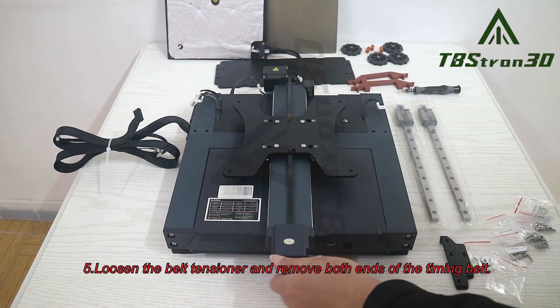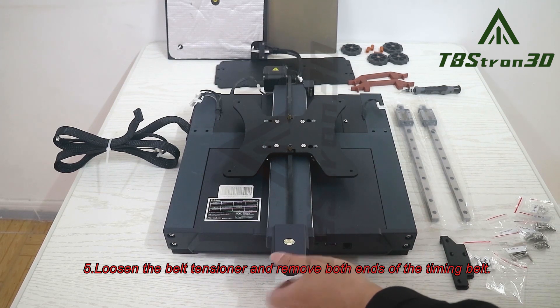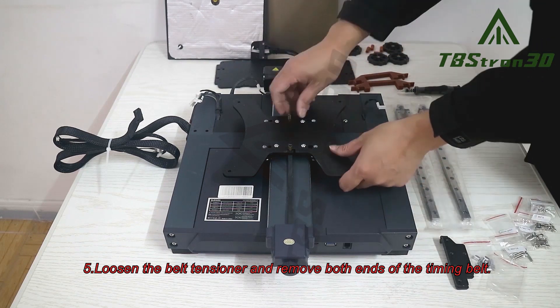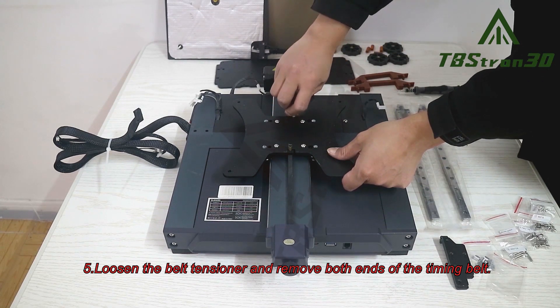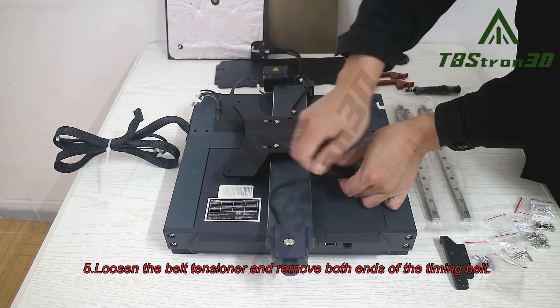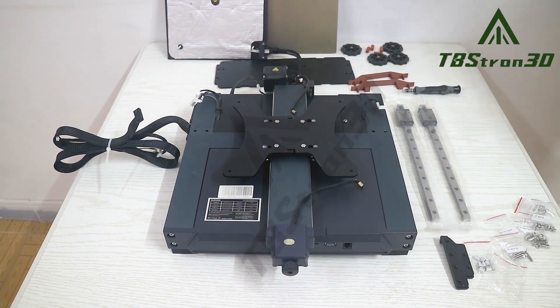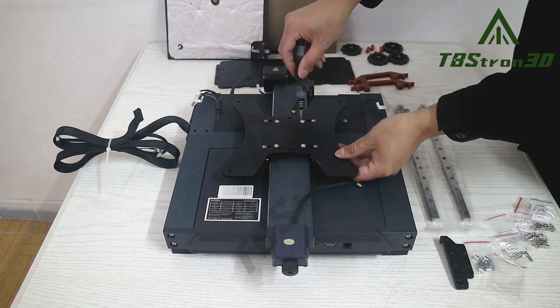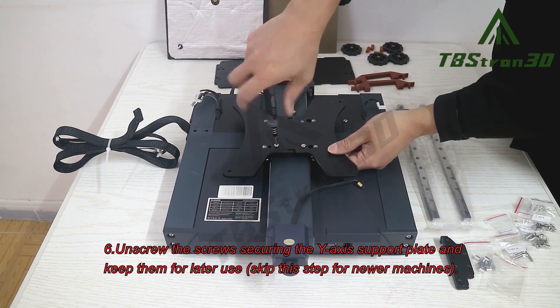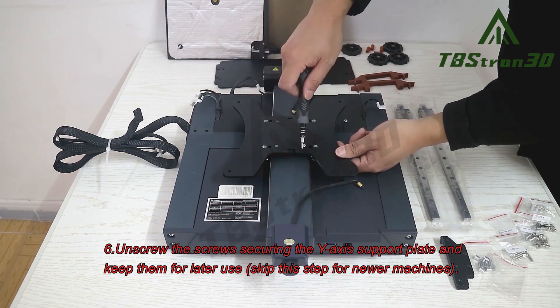Step 5. Loosen the belt tensioner and remove both ends of the timing belt. Step 6. Unscrew the screws securing the Y-axis support plate and keep them for later use.